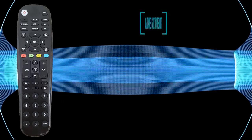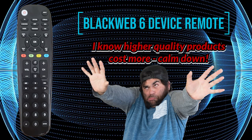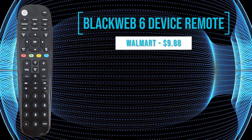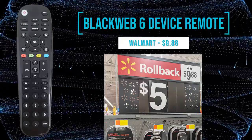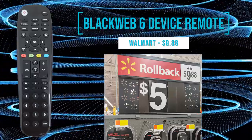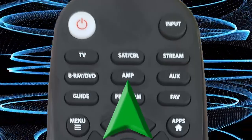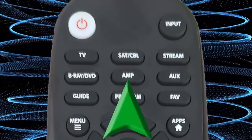The Blackweb 6 device universal remote. Although I was happy with my $8.99 purchase of the RCA universal remote, I was back at Walmart a week later and saw the Blackweb 6 device universal remote. It normally costs $9.88, but all I really saw was the giant $5 rollback sign. After a quick search, I found the amp device button was for audio receivers. It was only $5, so I picked it up.